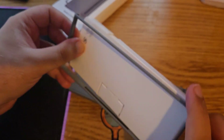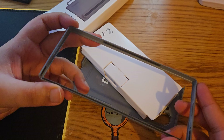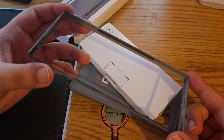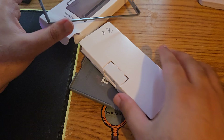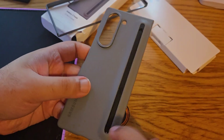One thing I liked about this one is you do have adhesive which sticks to your device on the edges, so it has a better grip than the older ones which didn't have that much adhesive. And that's the back one.